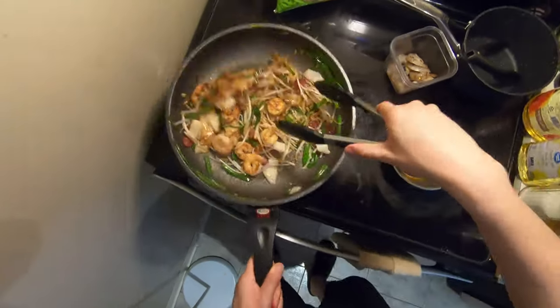Oh man, this is smelling amazing. What's up guys? Today I'll be making char kuei toe. It's my first time making it, but I've been having it a lot.